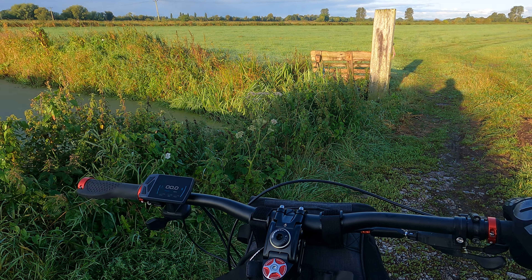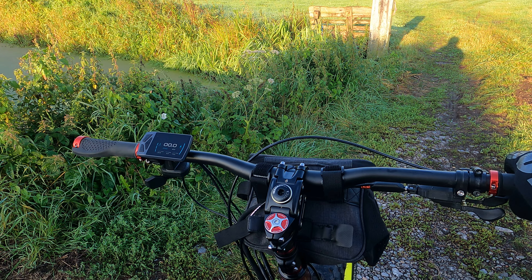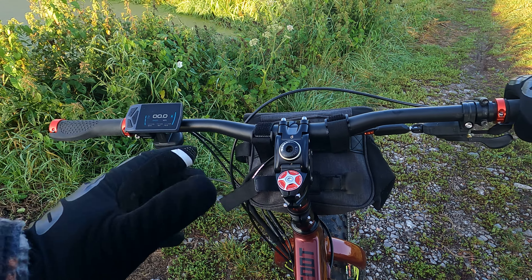So tempting to ride across that field, but it's all wet and I don't fancy getting wet. I've got no mudguards — only the one protecting my battery down there, that's all.